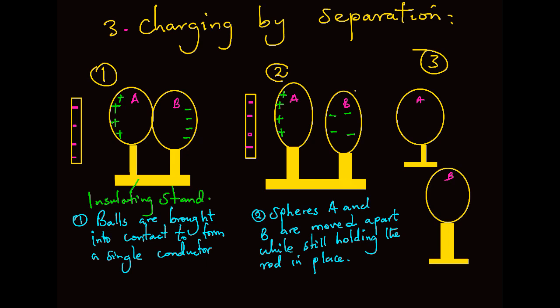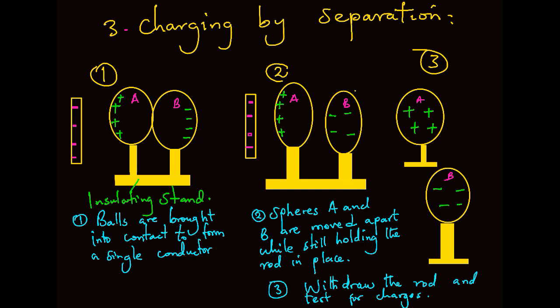In the final step, step 3, withdraw the rod and test for the charges on these spheres. When tested, sphere A is found to be positively charged, while sphere B is found to be negatively charged.